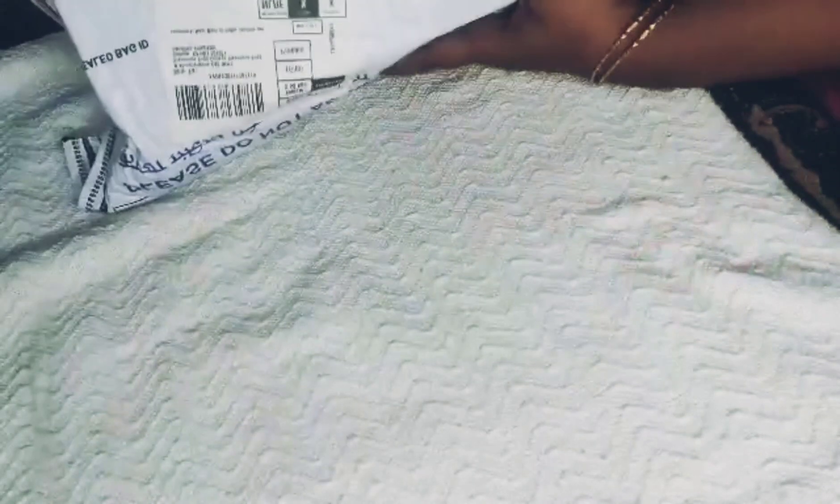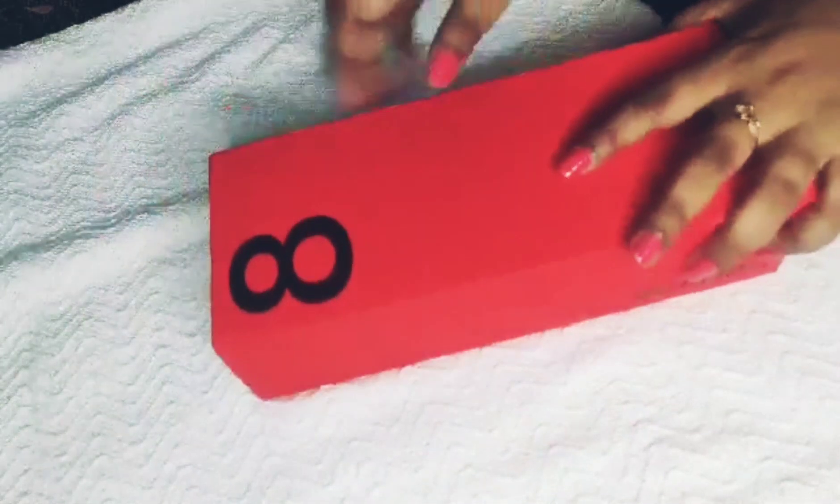Hello guys, welcome to my channel Sapthami Sweet Home. Today's video is a OnePlus 8 mobile review. I got this OnePlus 8 mobile from Amazon and now I am opening it.